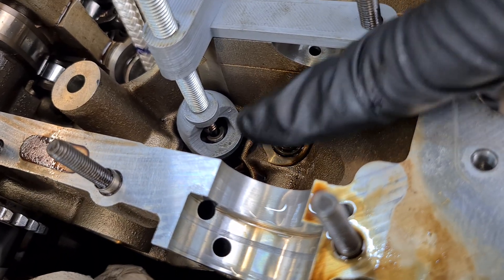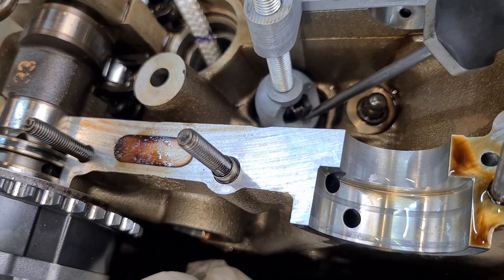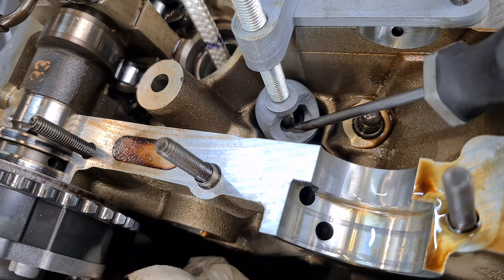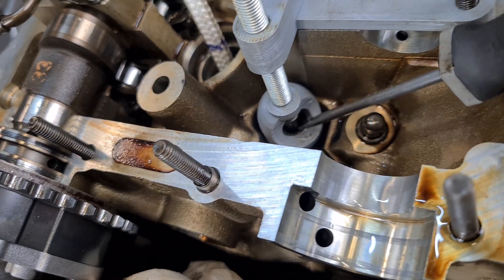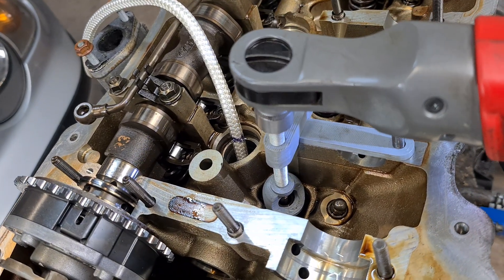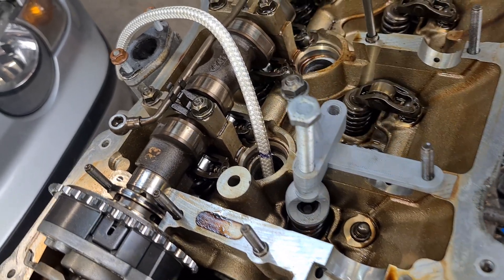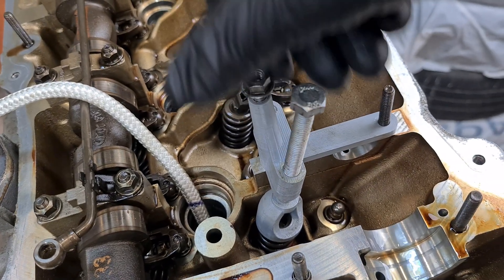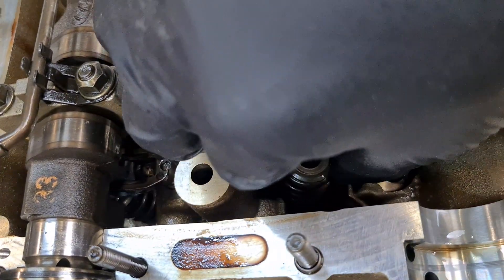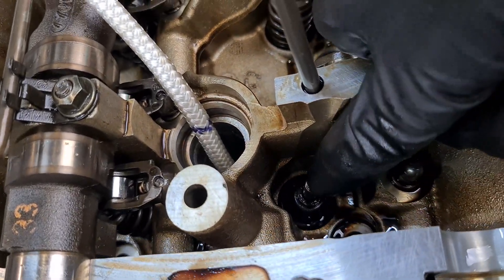You can see that the keepers already released, so now I can use my magnetic screwdriver to take out the keepers — there are two of them. Now I just have to release the tension and remove the tool. Here is our spring that we can just take out, and here is our valve stem seal that needs to be replaced.